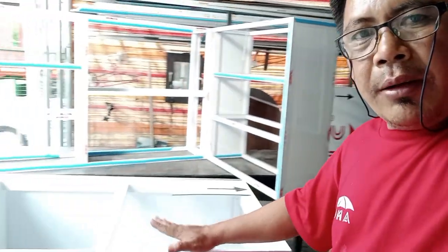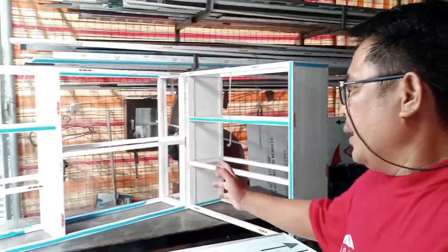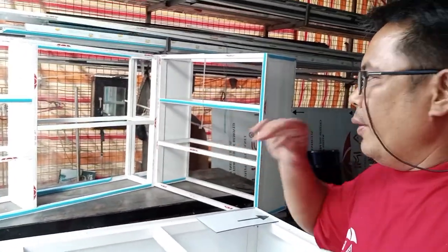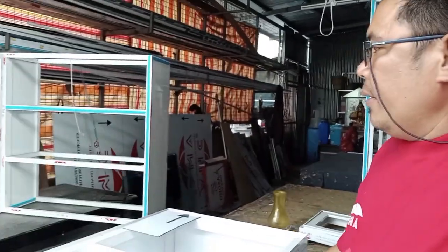Napaganda na yung mga Idol Kabobog. At yung kay Ma'am — sa ating viewers ng FBR North Sagaray kay Sir Ronald Reagan — napaganda na, nakaporma na yung L-type yan mga Idol. Ano na lang — layer, tapos pinto. Napaganda na yan pag natapos natin. Tapos yung drawer, okay na rin.